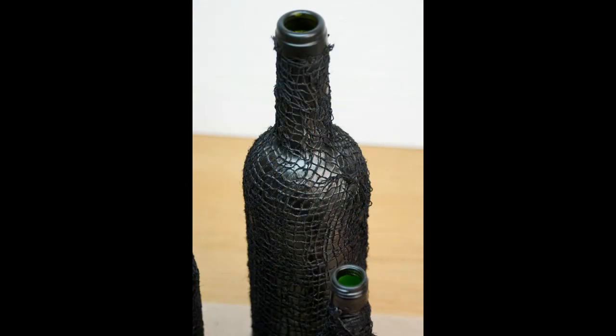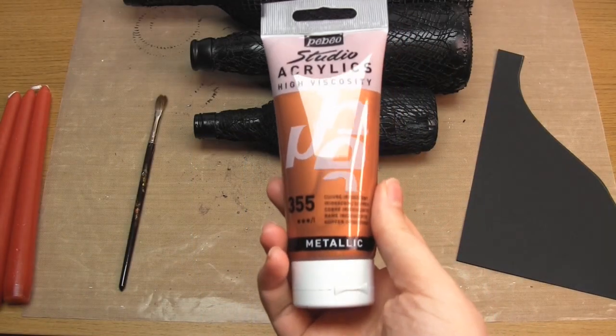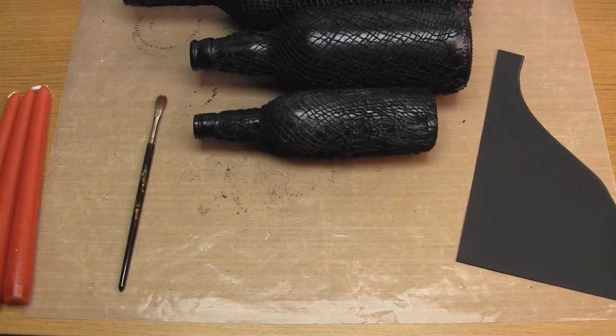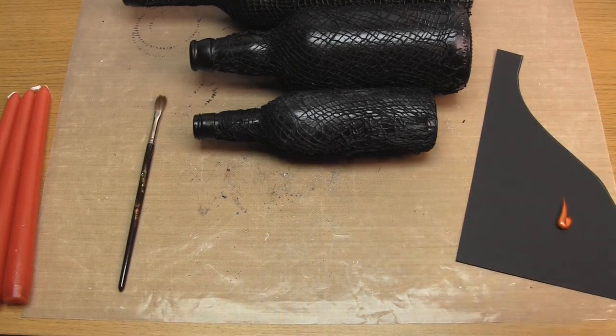At this point I was planning to highlight using some metallic silver paint and use red candles in the tops. However I then found my metallic copper paint, which is my favourite, and so I ended up highlighting in copper and using black candles instead. Either of these combinations would work well, so it's really personal preference.